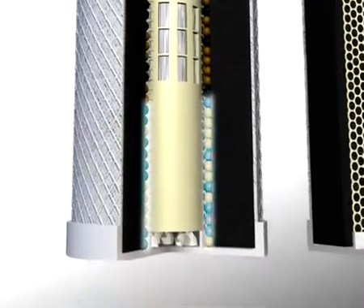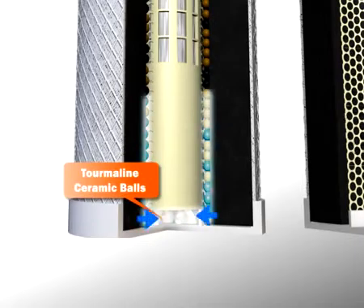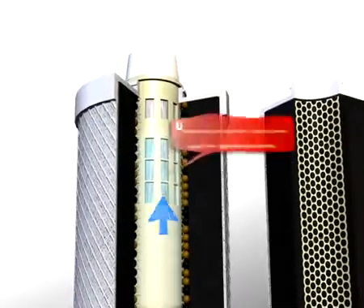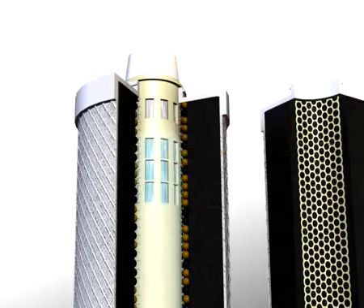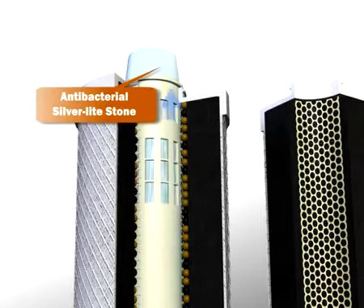Stage 5: The tourmaline ceramic balls help give water a good taste and are a good source of mineral micro-elements. Stage 6: The ultrafiltration hollow fiber membrane ensures bacteria elimination and other microscopic impurities. Stage 7: The final filter stage is the antibacterial silver light stone, which is effective in preventing bacteria and algae growth with silver ions that move throughout the filter.